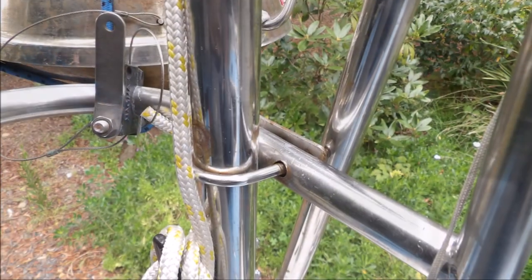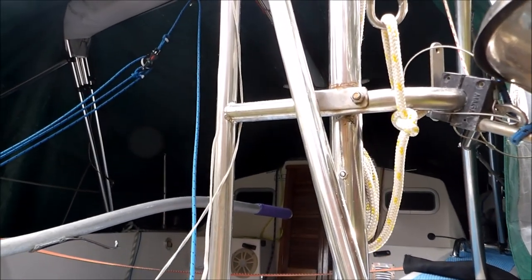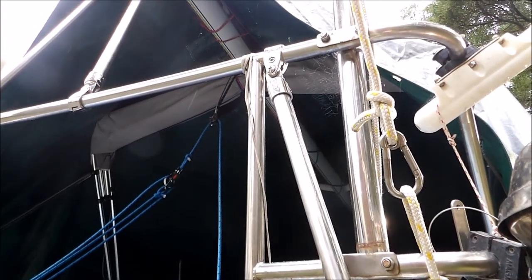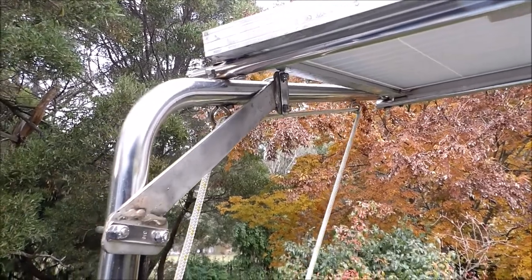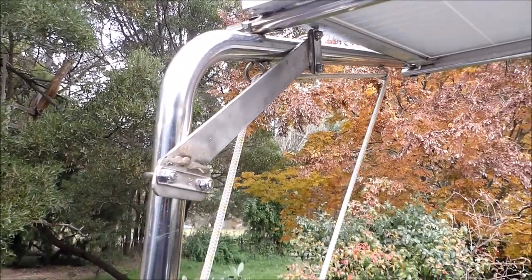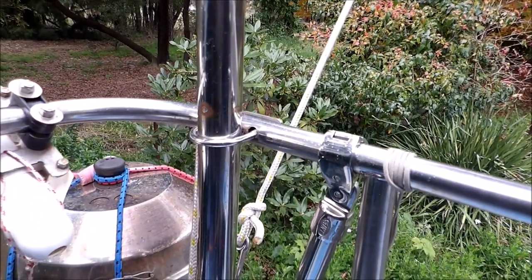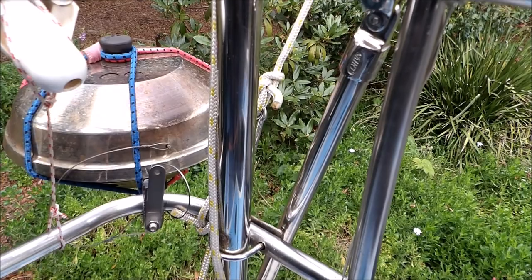The davits that came with the boat are homemade from 38-millimetre stainless steel tubing. Originally installed on the outside of the pushpit, they were supported only by four u-bolts and required considerable modification and strengthening. They were moved to the inside of the pushpit and securely bolted to the deck. U-bolts were replaced and two additional braces were added, and two brackets were made to strengthen the bends where poorly drilled holes had weakened the structure.